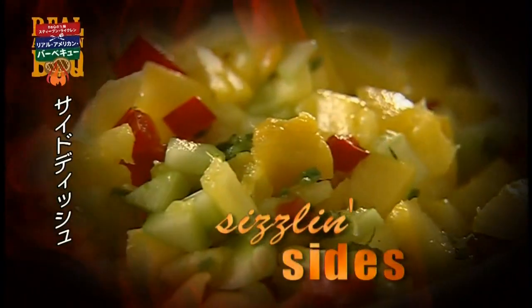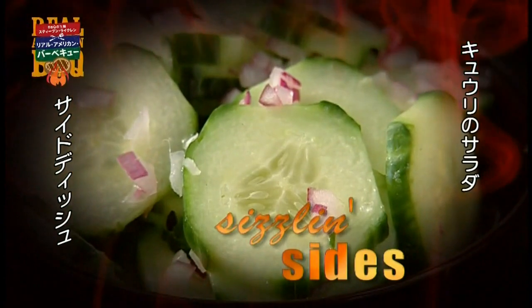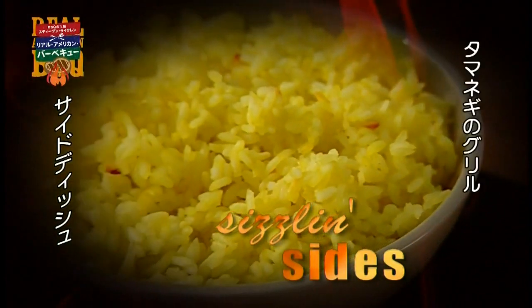Sesame Grilled Beans, Cucumber Salad, Barbecued Onions.